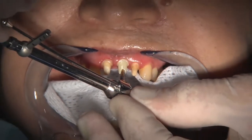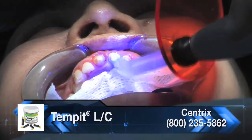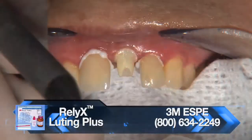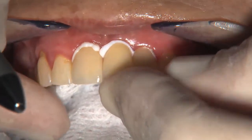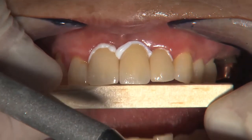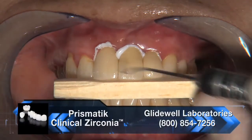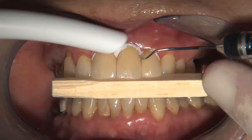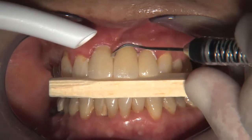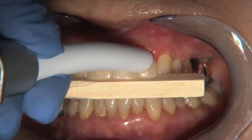After the zirconia abutment was selected, it was tightened to 35 newton-centimeters with a torque wrench. A cotton pellet is placed over the head of the screw and the access opening sealed. The crowns were then cemented using a reinforced glass ionomer cement in order to take advantage of bonding to the dentin. After applying the crowns with the cement in them, a soft balsa-type wood is used for the patient to close down on. It's important to make sure that no protrusive forces are being exerted on the crowns, as this would cause the lingual portion to rotate out and not be seated completely. It's also very important to get all the cement removed; if the margin is deeply subgingival, a radiograph should be taken to confirm complete cement removal.